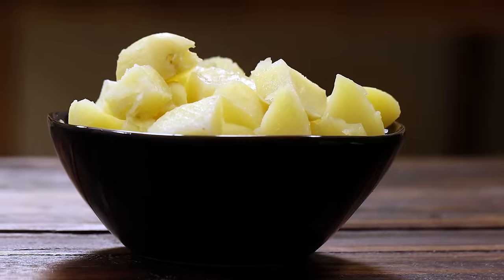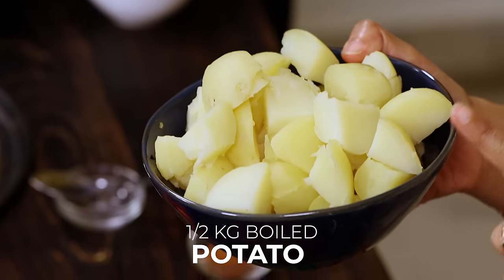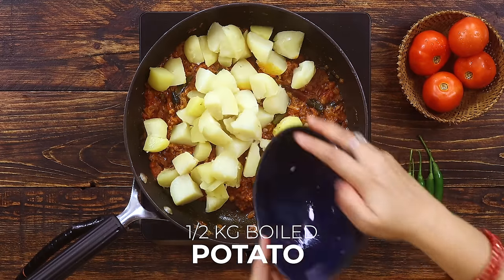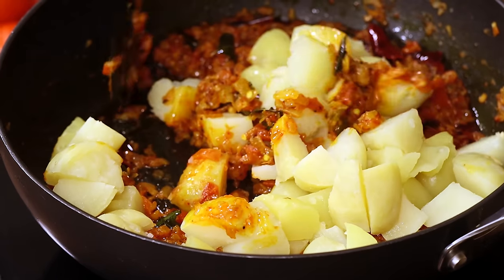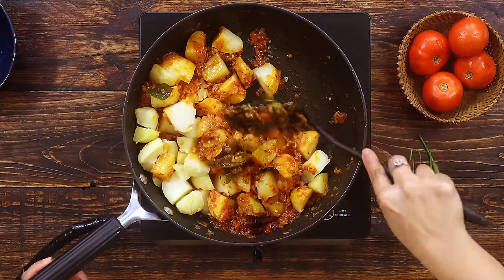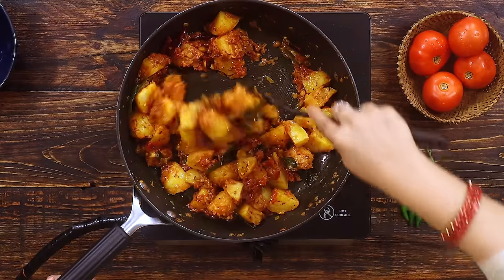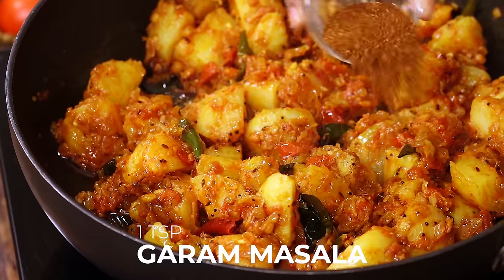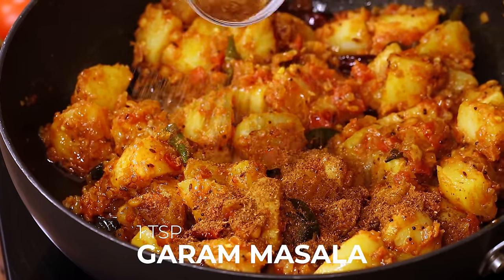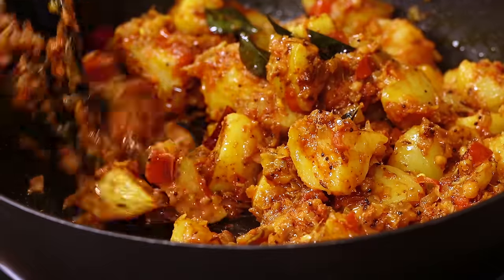Now I'm adding about half a kilo of potatoes. I have already boiled them, peeled off their skin, and cut them into medium sized pieces. Now gently mix the masala with the potato pieces — do not mash up the potatoes. Make sure all the pieces are coated with the masala nicely. At this point add 1 teaspoon garam masala powder and mix well. Adding garam masala at the end will add a nice flavour.